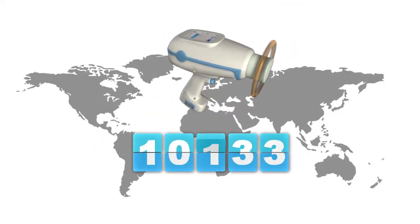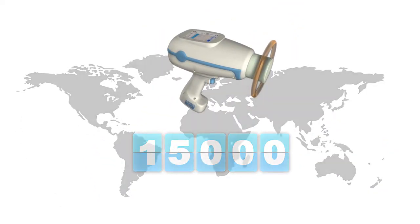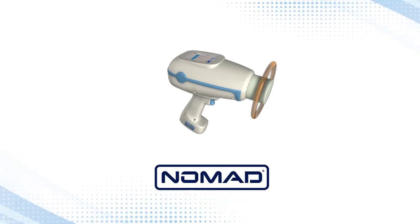Step into the future of intraoral x-ray and join the growing family of over fifteen thousand and counting confident Nomad owners. Take the first step today and see the Nomad Pro 2 in action right in your office — start your free Nomad trial now.